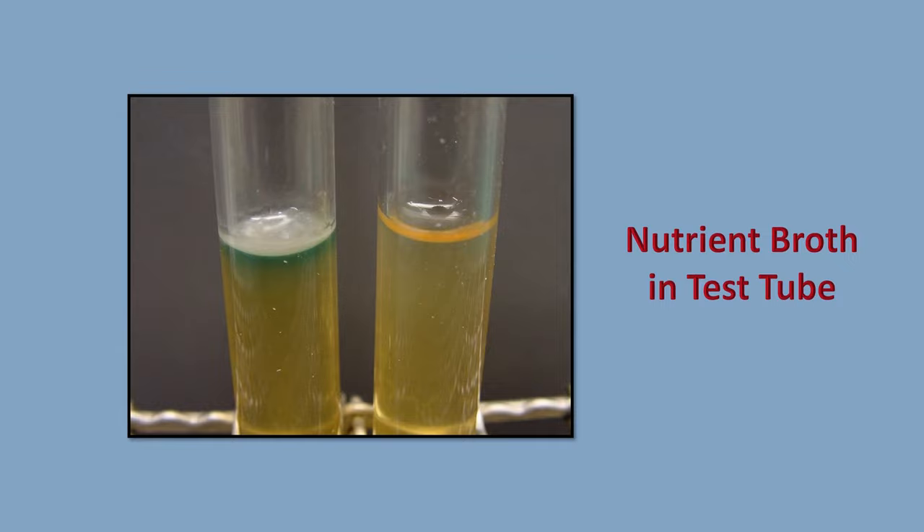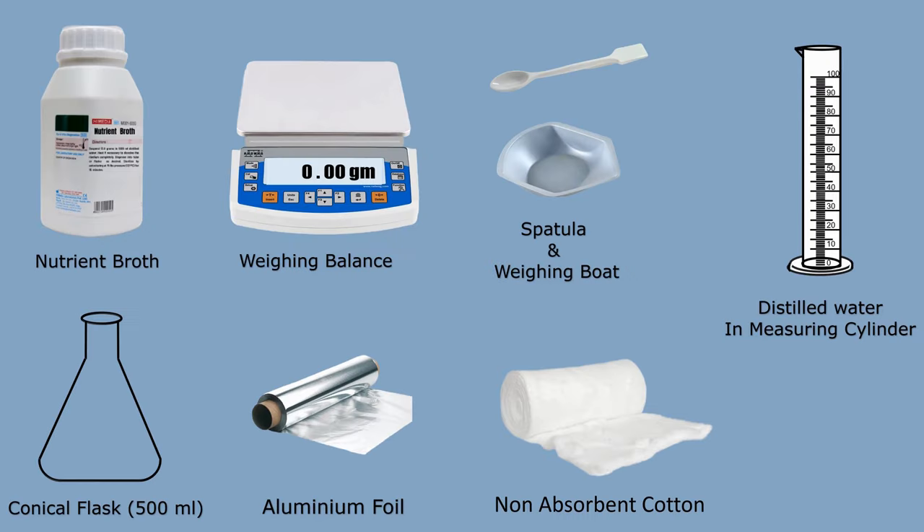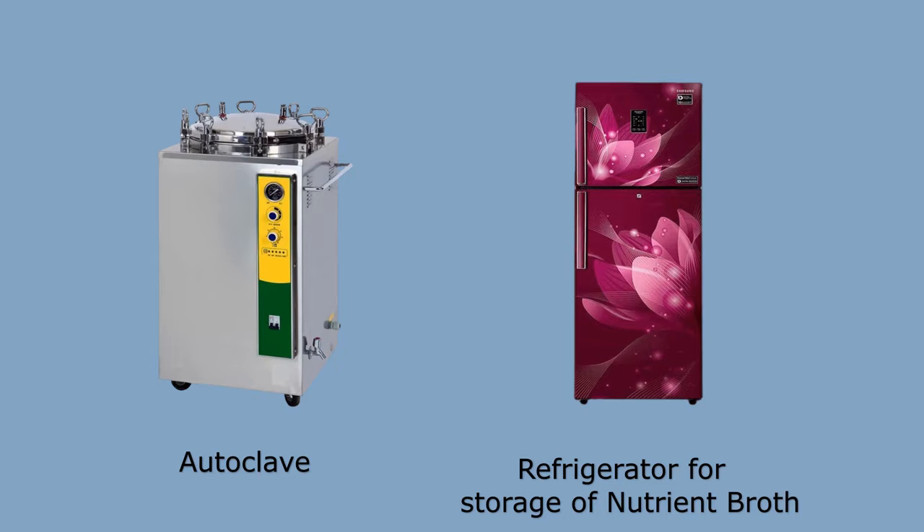To prepare nutrient broth we need some apparatus. Our requirements are: nutrient broth powder, weighing balance, spatula, weighing board, distilled water and measuring cylinder, a conical flask of 500 ml capacity, aluminum foil paper, non-absorbent cotton, and we need an autoclave and refrigerator for storage of nutrient broth.